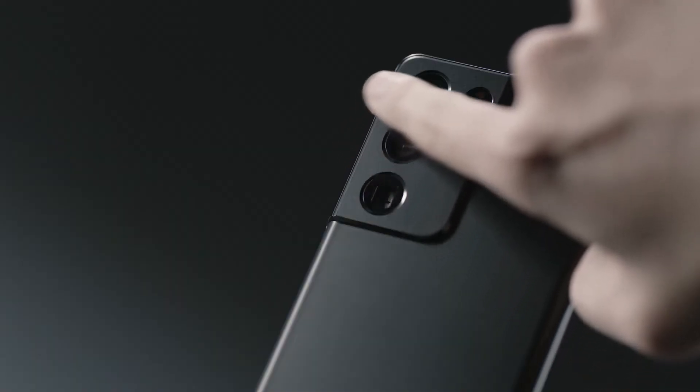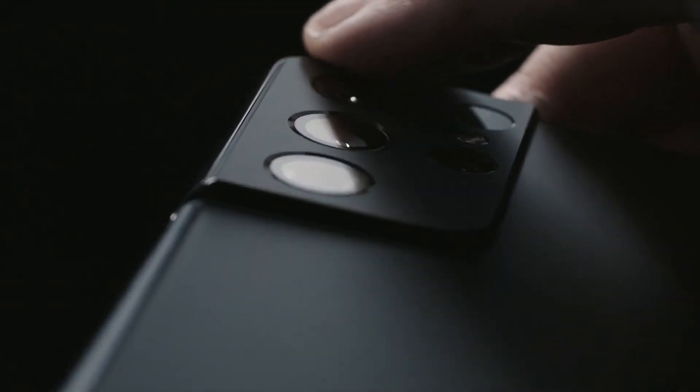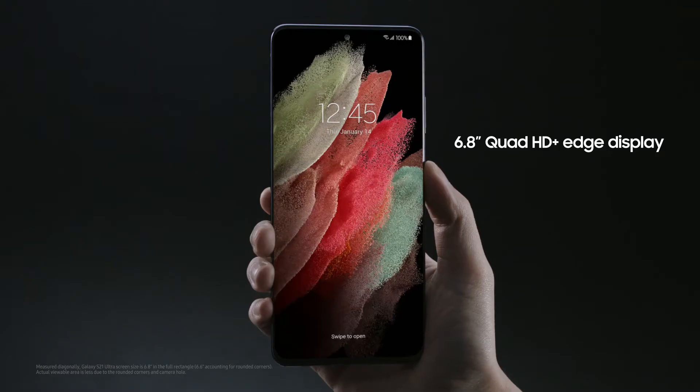The contour cut camera housing wraps around the side to become one with the frame — you won't find this on any other device. The S21 Ultra has an Infinity-O display with super slim bezels, and the screen-to-body ratio is really impressive.